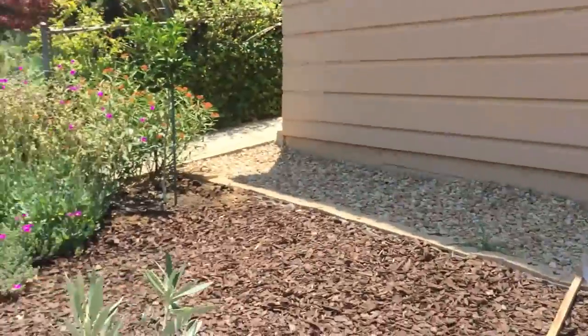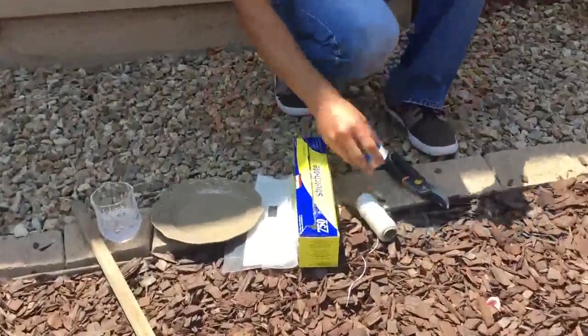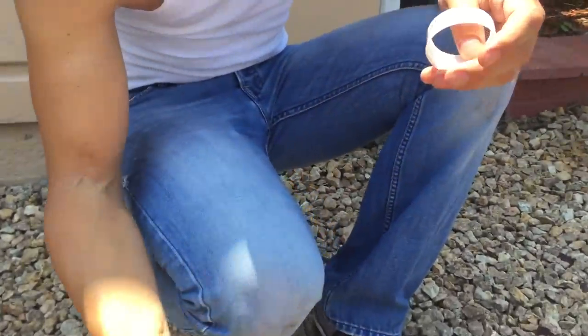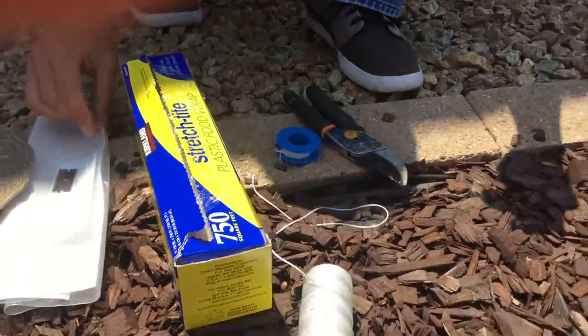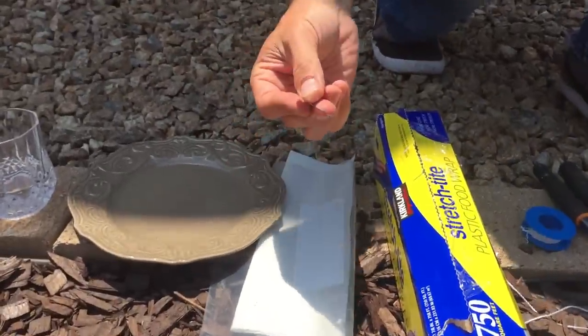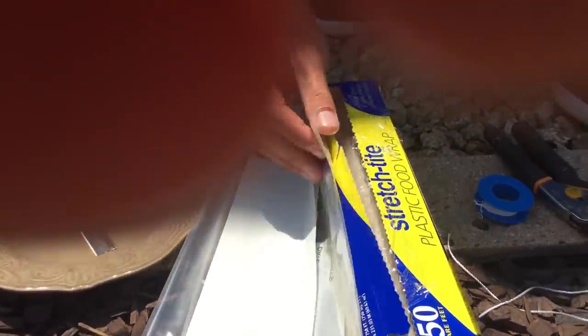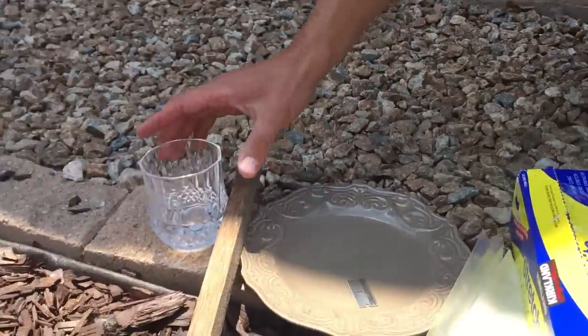Let me show you the tools I've got here: pruners, plumber's tape, some string, Reynolds wrap or a plastic bag, a razor blade, paper towel — I'll show you why we'll use that later — a stake, and some water.